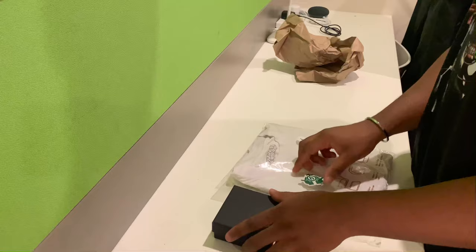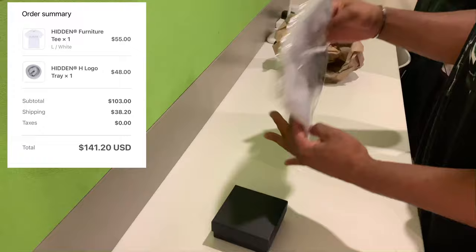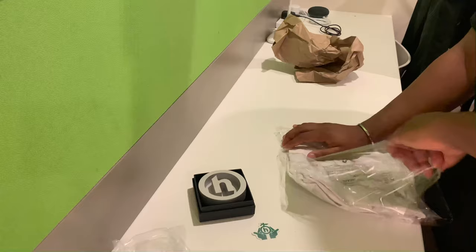These are some items I just picked up from the drop last month. I picked up the Hidden Furniture tee as well as the aluminium H logo ashtray. The tee was $55 and the ashtray was $48. With shipping altogether it came to $141.20 — shipping was quite expensive as they're based in the UK, but it is what it is.